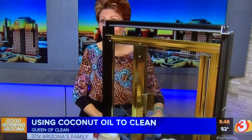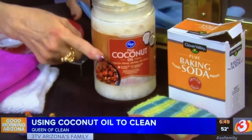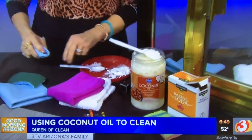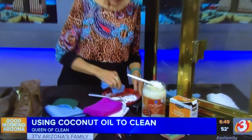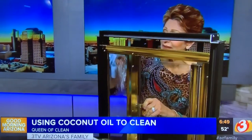First up: shower doors. If they're dirty with soap scum, take some coconut oil — I just got this at the grocery store for $4.99 for a big jar. Take a little coconut oil and a little baking soda on a small plate, then dip a paper towel or shop towel into the coconut oil and baking soda.